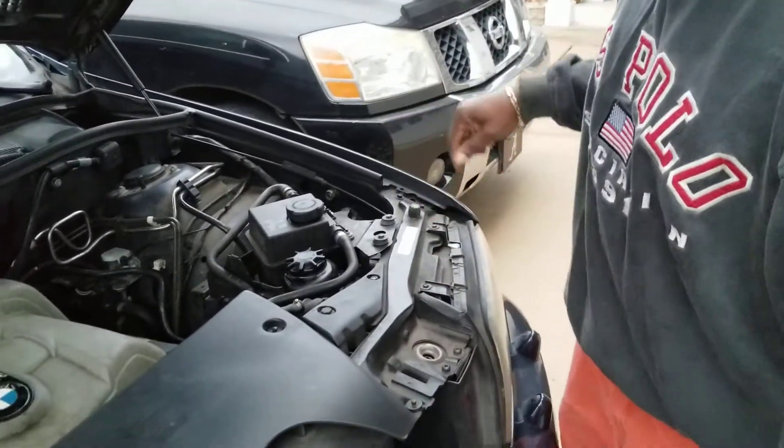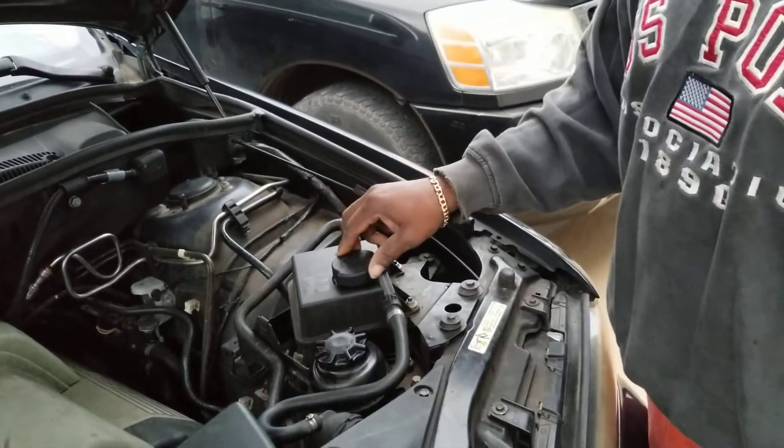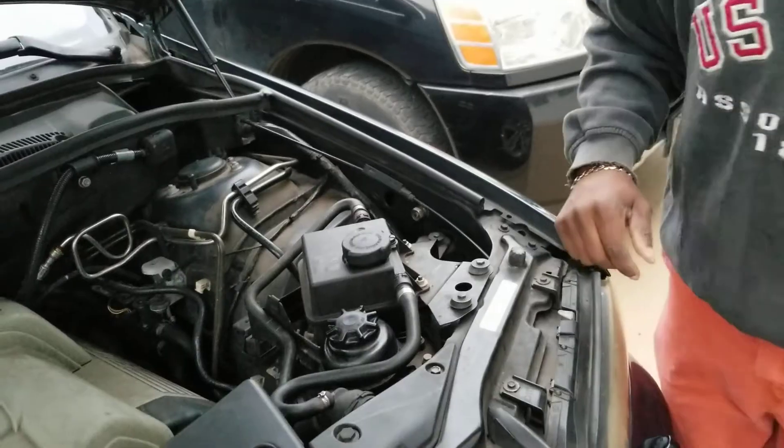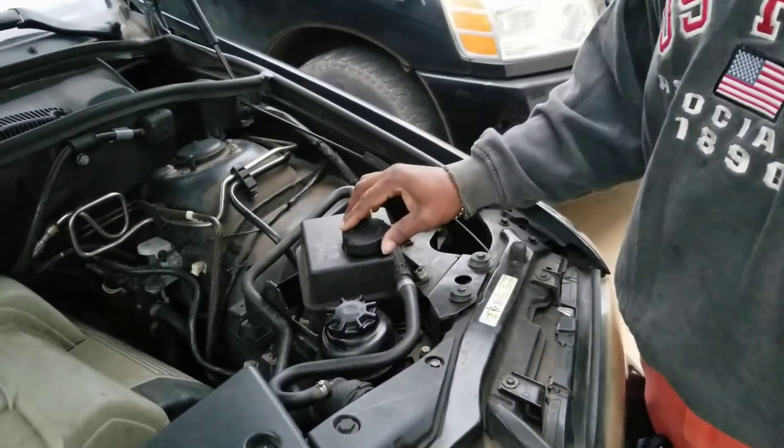This is how you fill the cooling system in your BMW X5. This is the reservoir that you fill up.